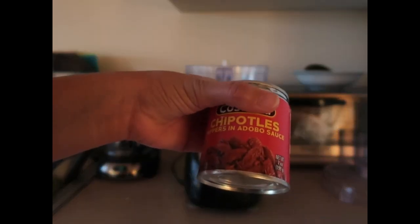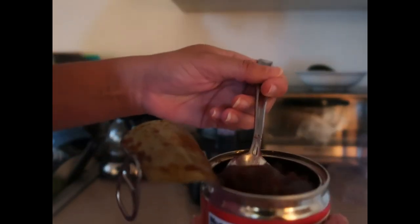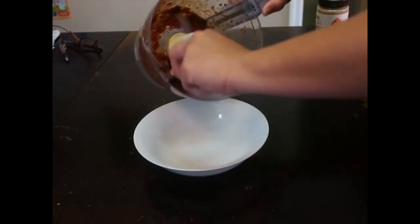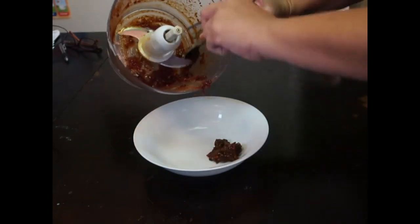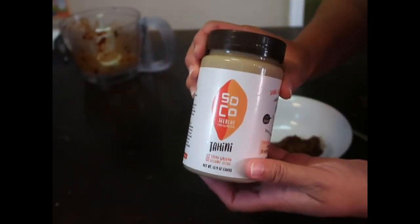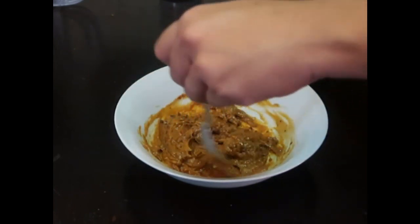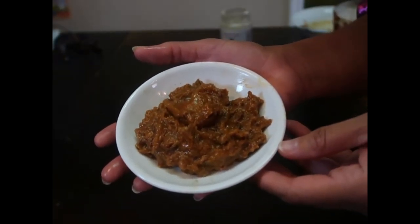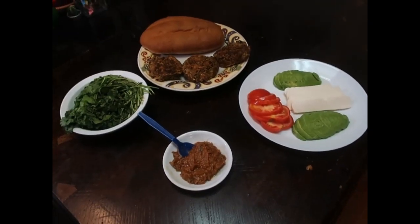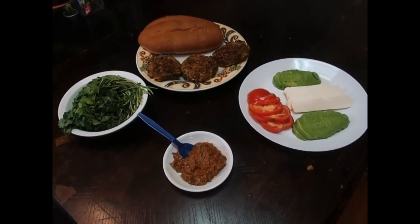Now we are going to prepare the chipotle sauce. Place the canned chipotle in a blender or small food processor until all the pepper has become liquified. Take the blended chipotles out of the blender and place into a bowl — typically a cereal-sized bowl. Gradually add in the tahini and mix until everything is well blended. If you don't have tahini, substitute mayonnaise — it will be just as tasty, trust me. Finally, top each patty with chipotle tahini sauce, assemble with all your favorite fixins, and enjoy!